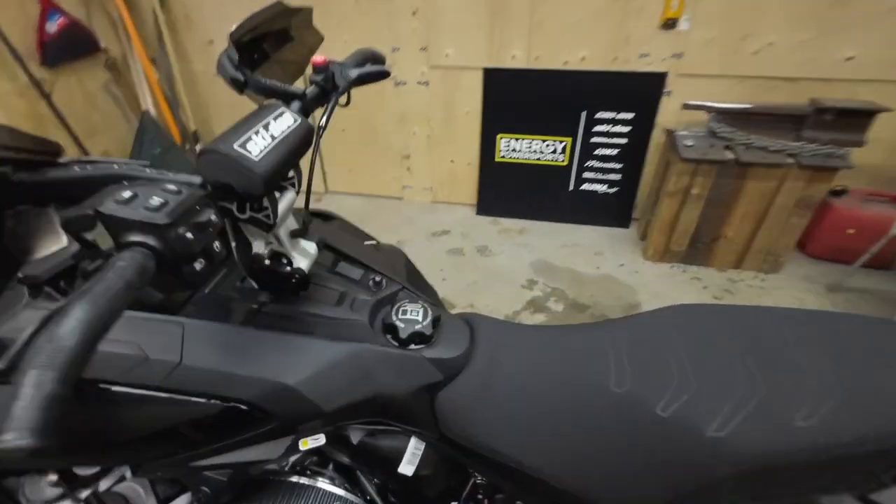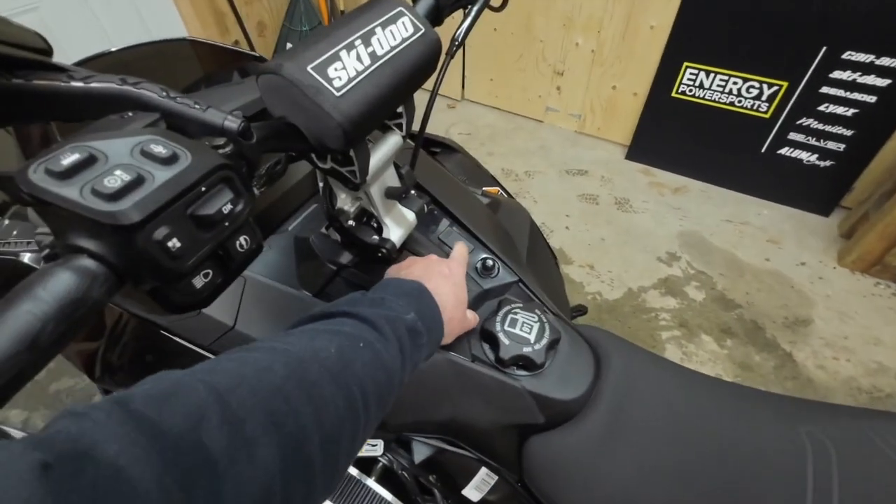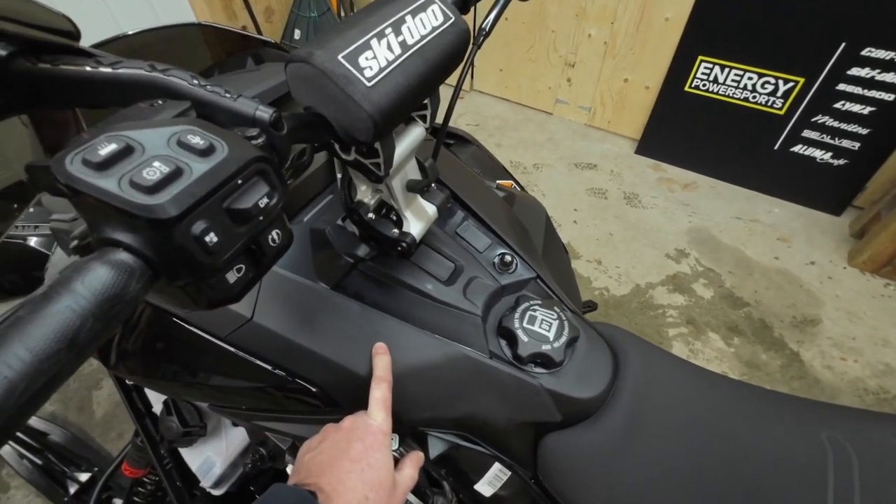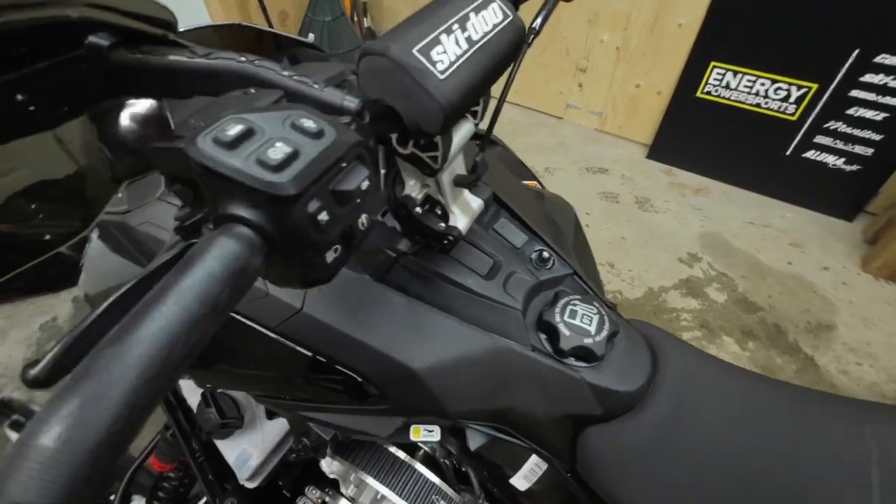We're going to install the e-link accessory. It goes in this hole here, but to do that first we have to remove the hood on the snowmobile, and that's fairly easy to do.